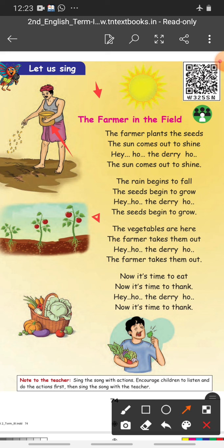Now it's time to eat. Now it's time to thank. Okay, simple poem. I'll read once more — listen carefully.